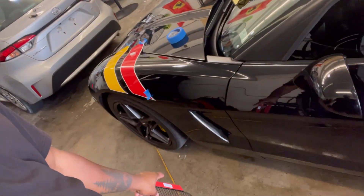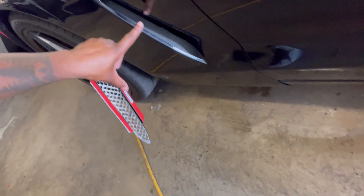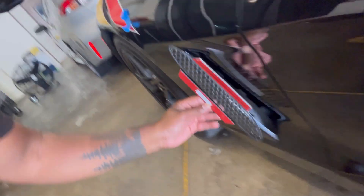Just keep at it guys, and I'm going to keep at it too. So right here we got this blacked-out C6 Corvette, and we will be installing the grill covers right here. So this is the grill, and a lot of people like this style, so it's going to go in like that.